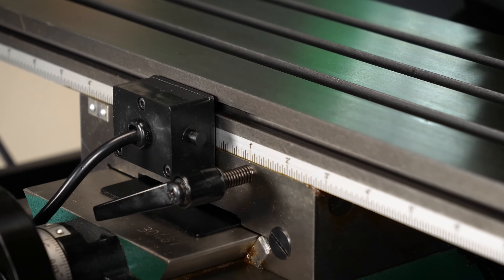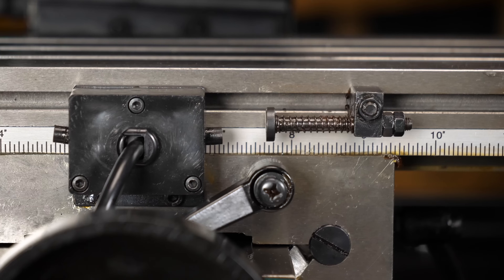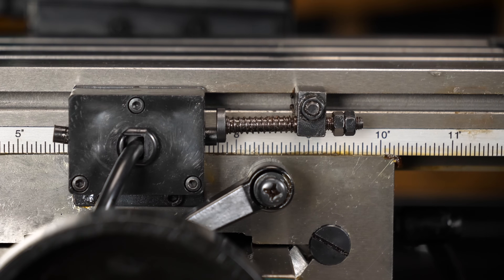The precise X-axis table power feed provides powered 15 and three-fourths inch longitudinal table movement. It also has adjustable limit stops for repeatable preset motions to enhance your workflow.